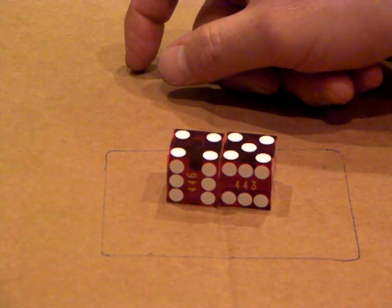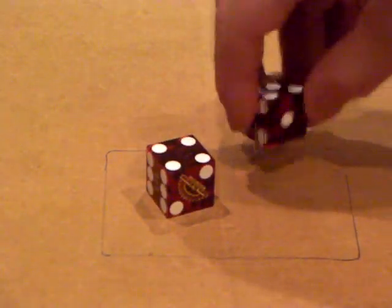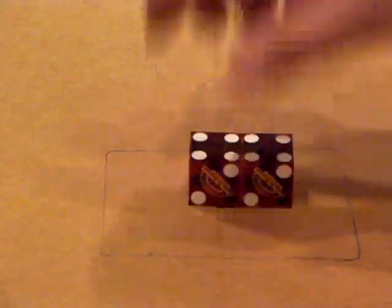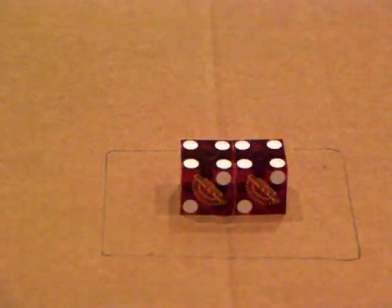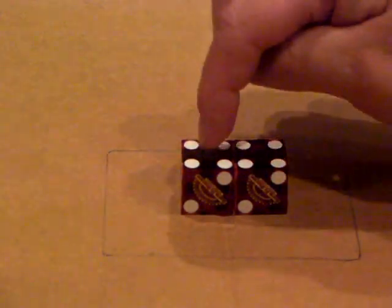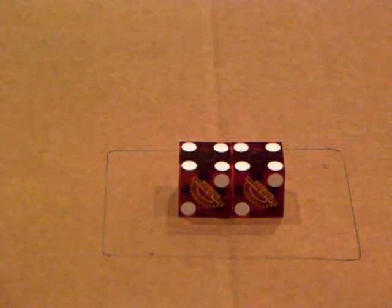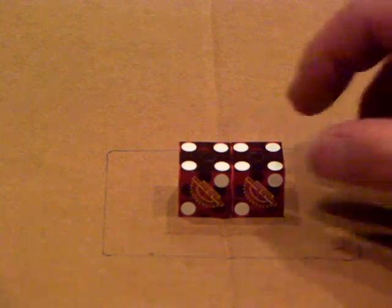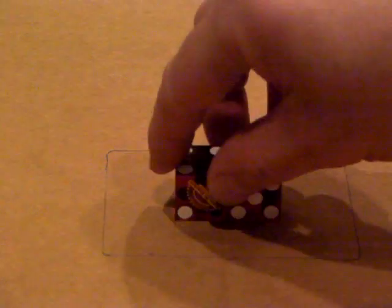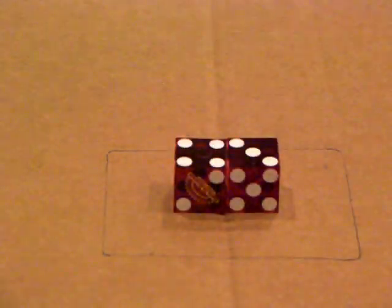So here we go, I'm going to run through all the different die sets really fast. Die set number one is the Hard Way Set: you find your two and your four and you're set just like that. Number two is the All Seven Set: you're going to turn the right die forward over two times and you've got your All Seven Set just like that.